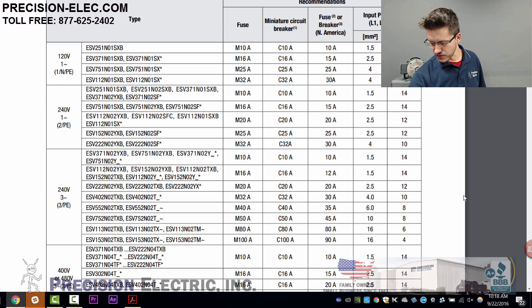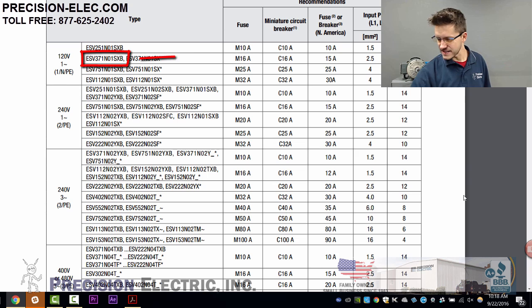I look that up in the chart — ESV371N01SXB — and follow it across to the right. I have a couple of options: I can use a 16-amp fuse, a 15-amp breaker, or a 15-amp fuse. It even gives a recommended part number for the fuse and recommends 14-gauge wire. That's pretty much all I need to know.